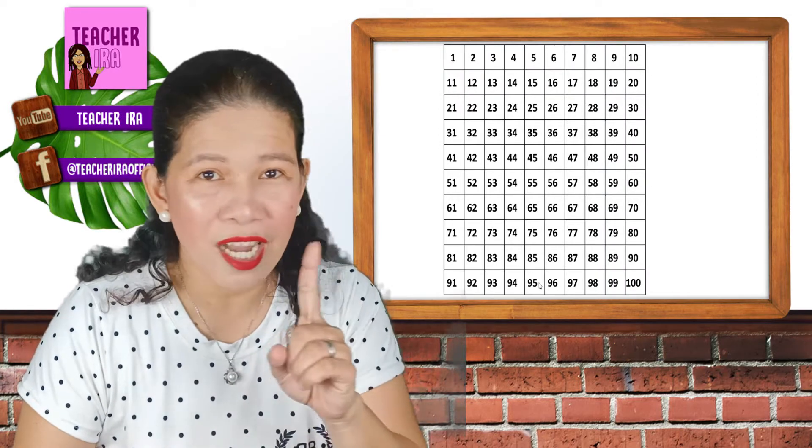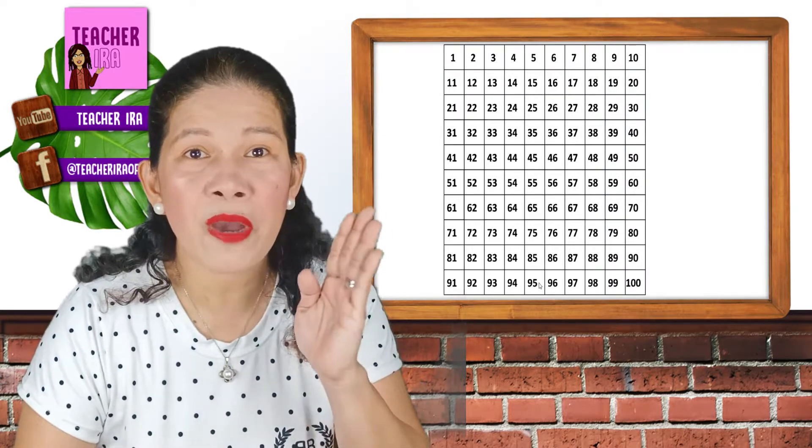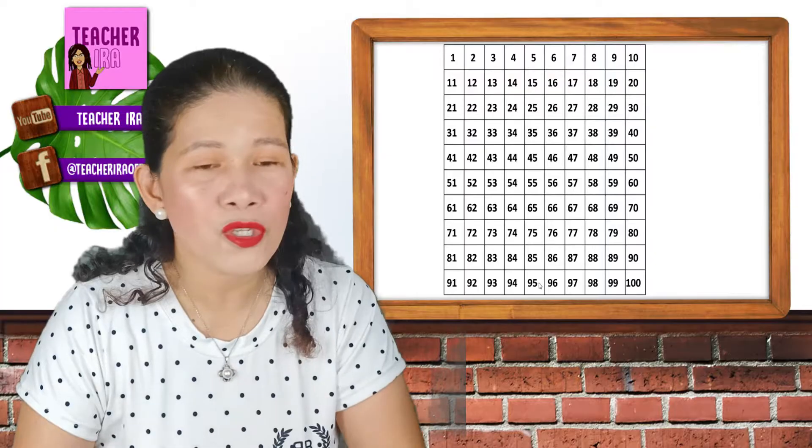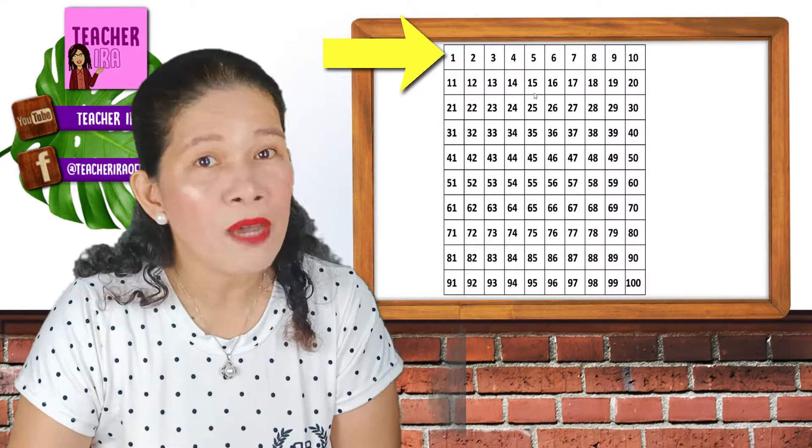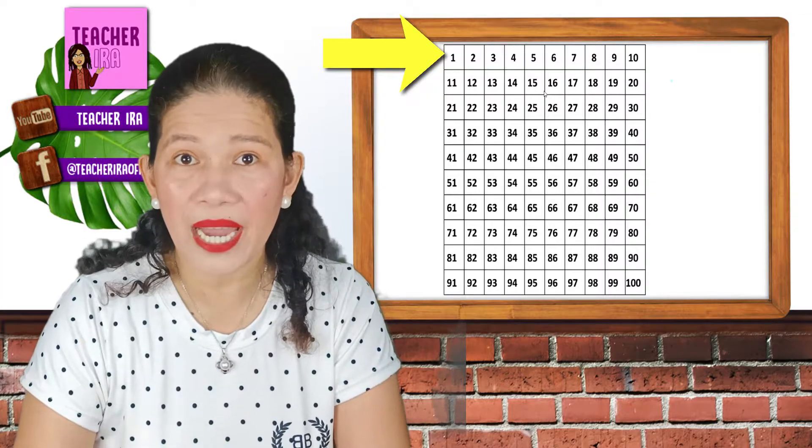Did you get it? So, not by 2s, not by 5, but by 10. So here, you will skip the numbers 1, 2, 3, 4, 5, 6, 7, 8, and 9. But you will start counting by 10.